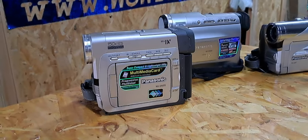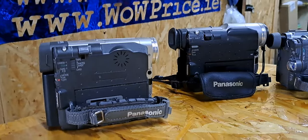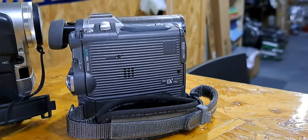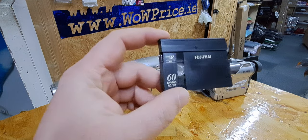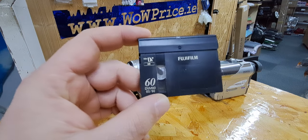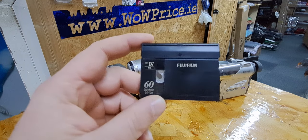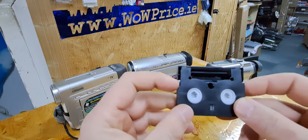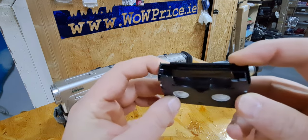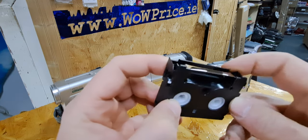Let's take a closer look at those three Panasonic cameras, which are all Mini DV — Mini DV because the type of tape was Mini DV. For example, this one is a Fuji tape which allows you to record 60 minutes onto the tape, so it's like a hard drive these days. That's the tape on which you will be recording your video.